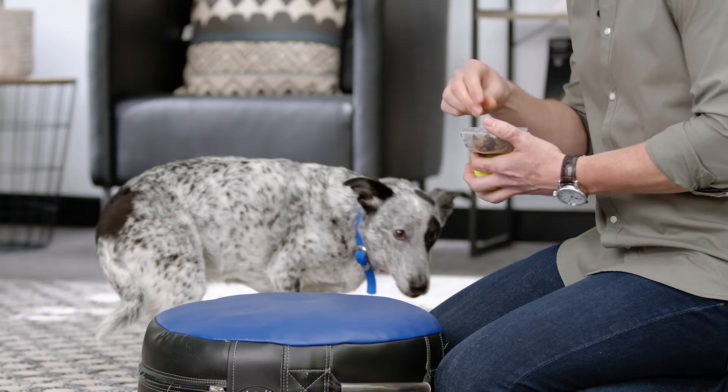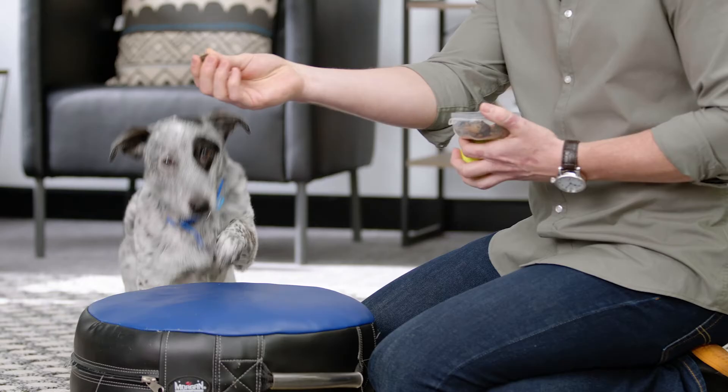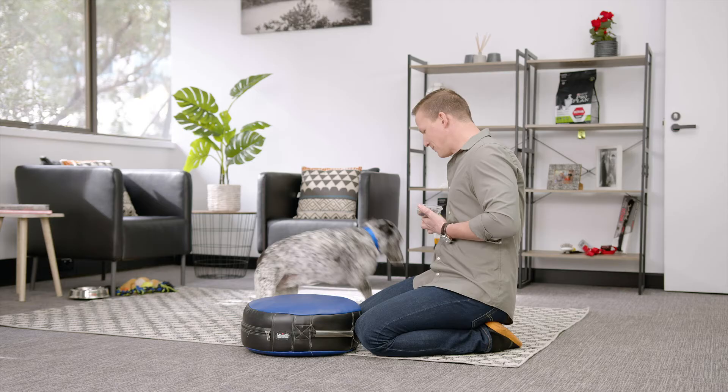Off. Once they're moving into the spot, you can start introducing the command word — Up. Off. And then once they're getting comfortable, Up! Good girl! You can try to do it without the lure.